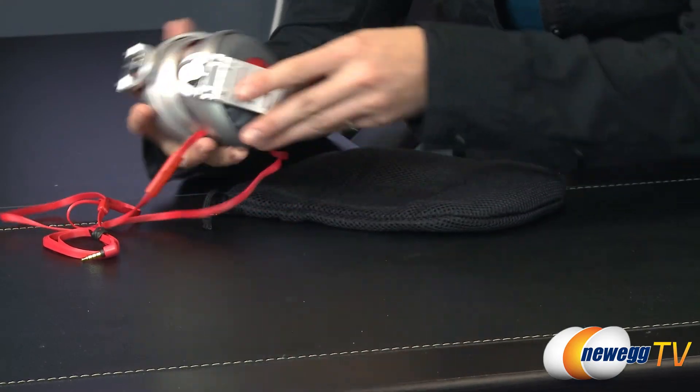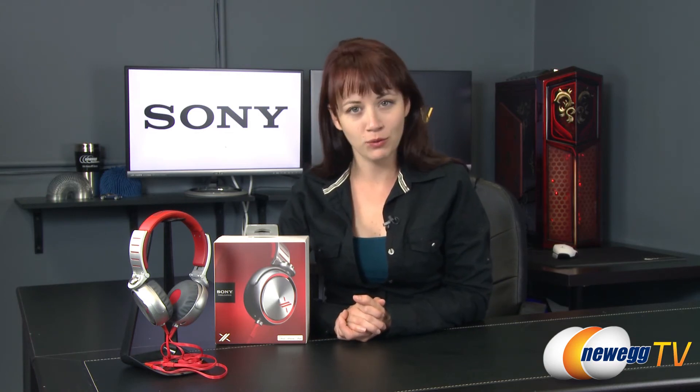When you need to store them, the ear cups collapse down towards the headband. Thank you for joining me for this product tour of the Sony MDR-XO5 headphones. If you enjoyed this video or found it informational, please like it and subscribe to our YouTube channel. Until next time, I'm Jennifer and thank you for watching Newegg TV.